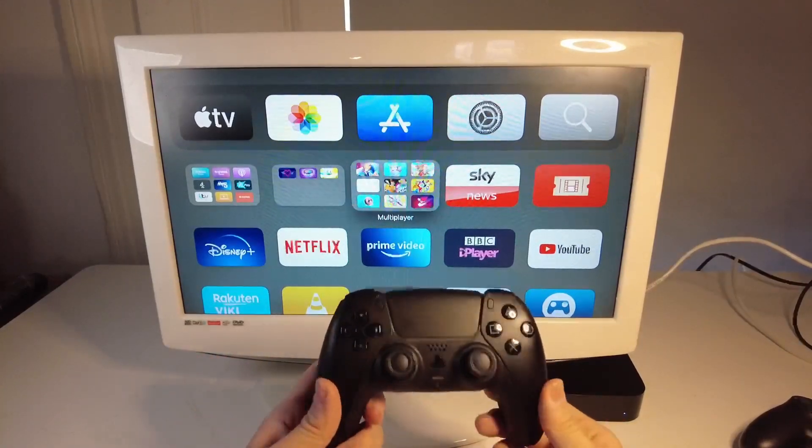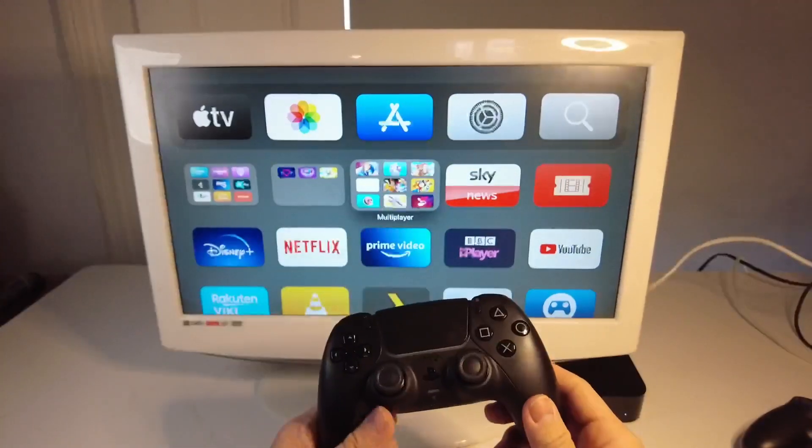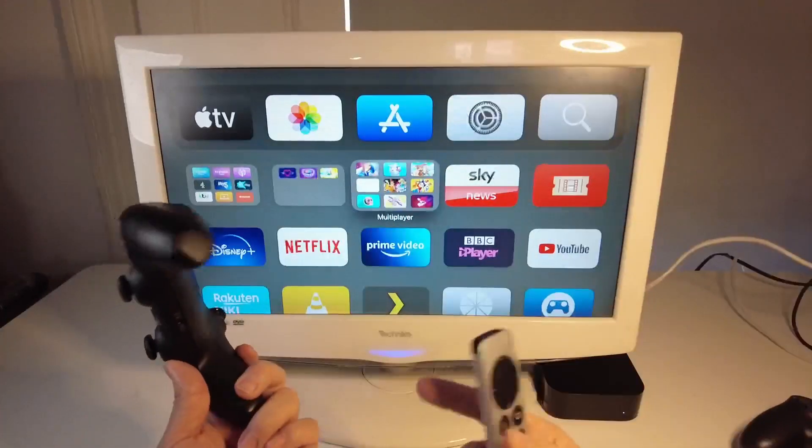Hi everyone, this is Andrew Tai and welcome to my YouTube channel. Today I'm going to show you how to pair the DualSense controller to the Apple TV, so that you can play some games, Apple Arcade games, etc. And I'm going to show you how to pair them up now.